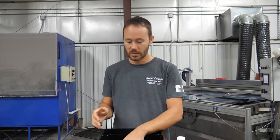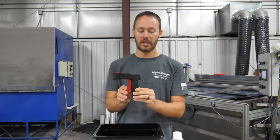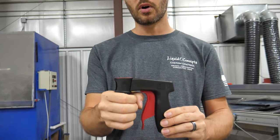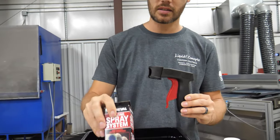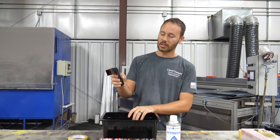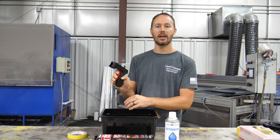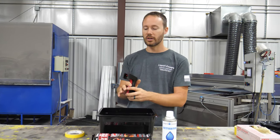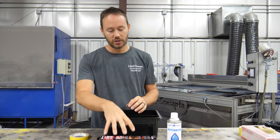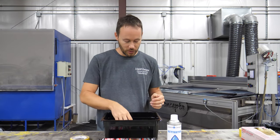You're also going to get a handle that you can snap onto the spray system, so you can use it much easier instead of trying to push the nozzle with just your finger alone. I'll show you how this works in just a little bit.